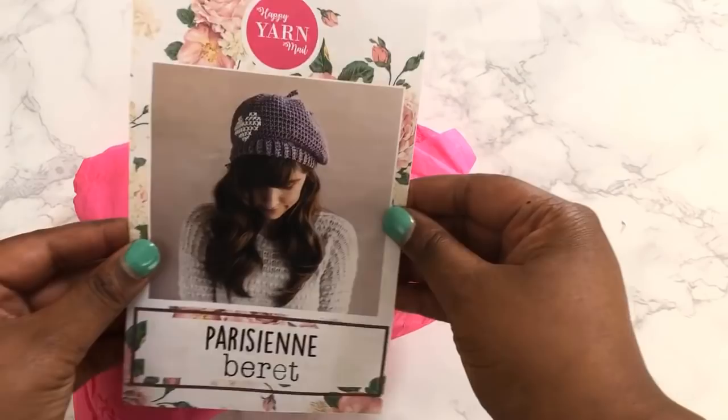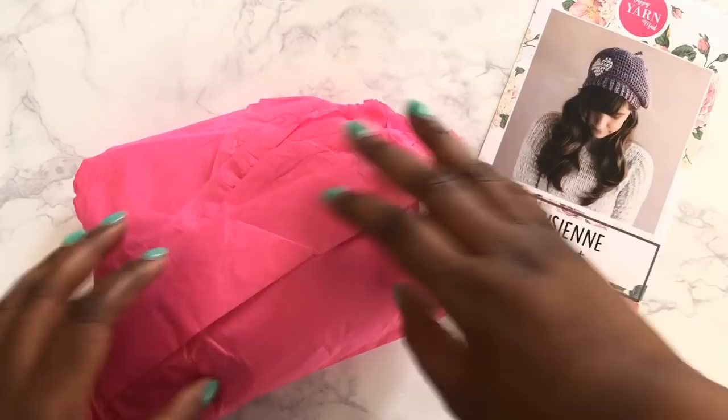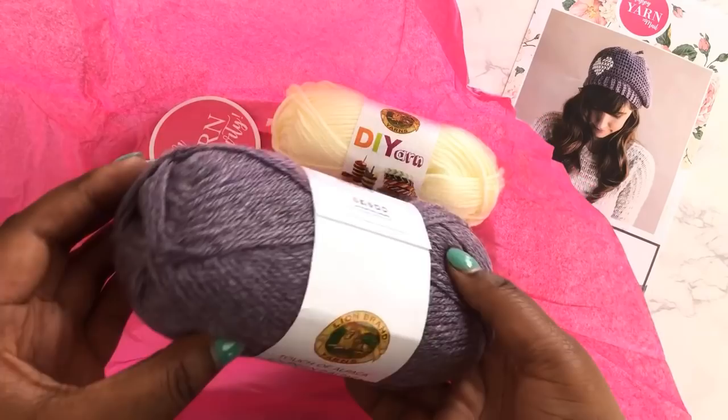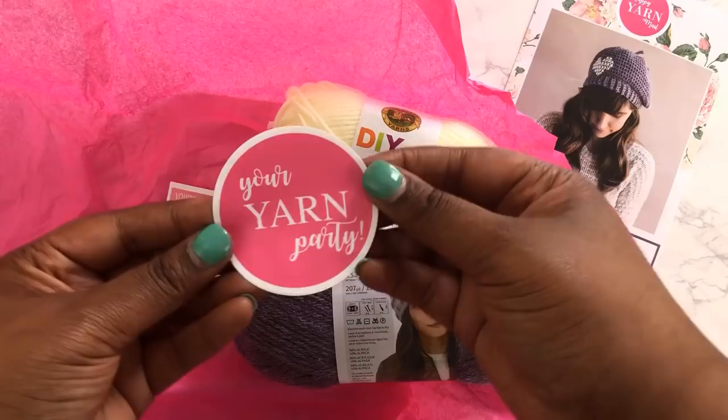What I absolutely love about Happy Yarn Mail already is that it comes with every single thing that you need to make this project. The project is created by Ashley, who is the designer. She is the packager, she is the marketing team — she is the one woman show behind everything that is Happy Yarn Mail. It came with a cute little packet of the pattern, a photo, and on the back a link to a video that walks through the entire pattern. Inside the package was Touch of Alpaca by Lion Brand, which I had never tried before. Let me tell you, that stuff is so soft.